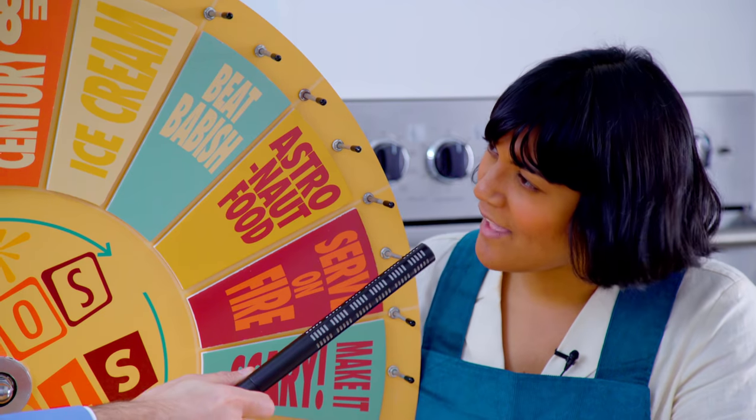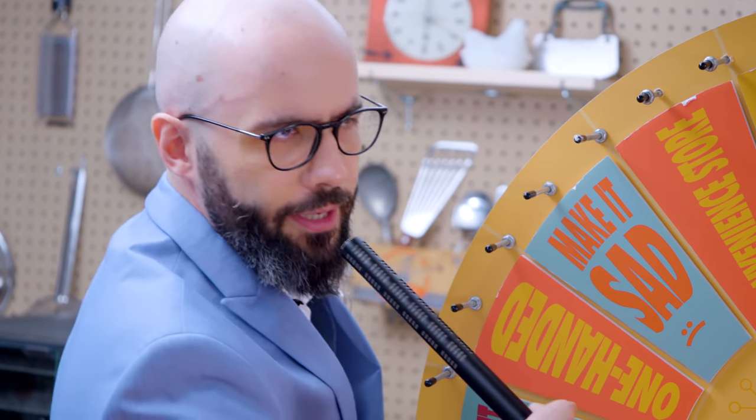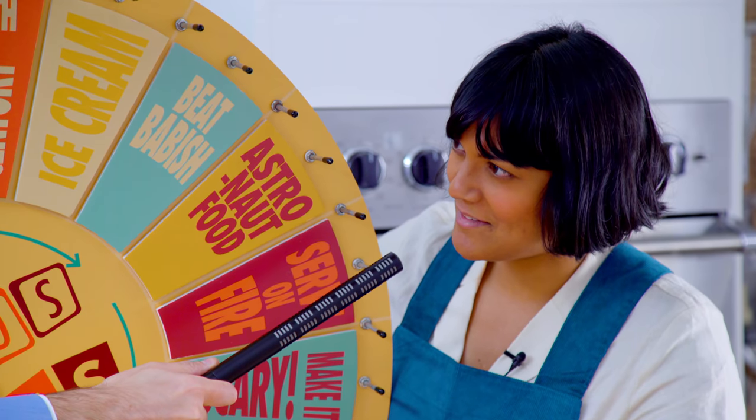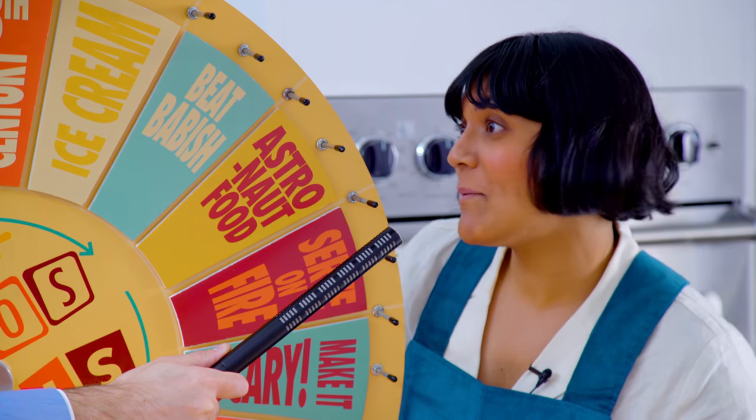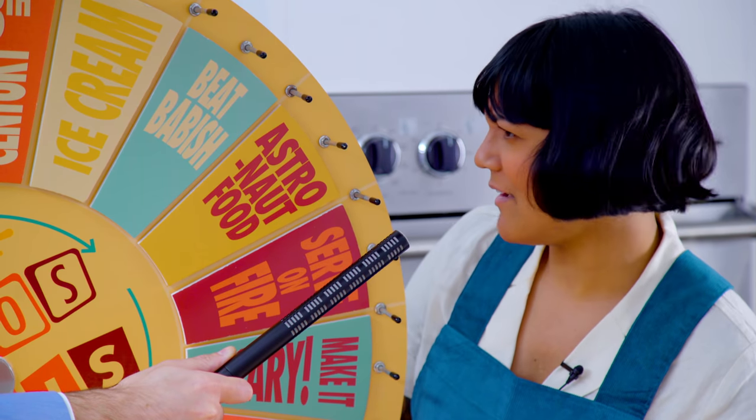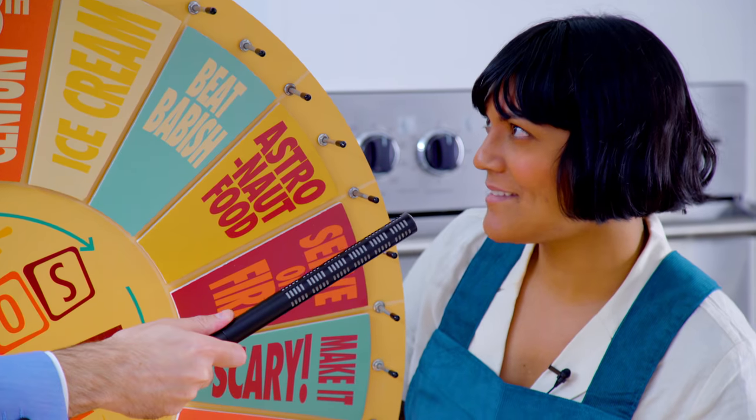Did they have mac and cheese in the 18th century? I have no idea. There was no Kraft. I can't be sure. It is an old brand. Probably no Barilla Elbow Pasta — again, this could be a legacy family Italian brand. So I'm going to have to make my pasta, make my cheese, and probably cook over an open fire. Probably. That sounds fun. Sola, as usual, I can't wait to try it, and I'm glad I don't have to make it.